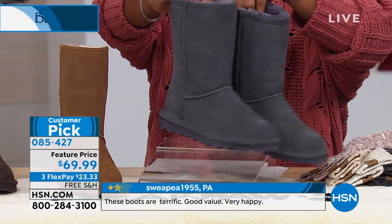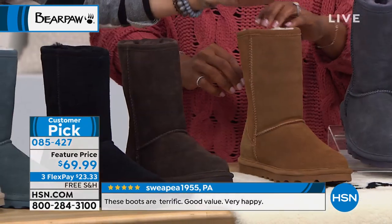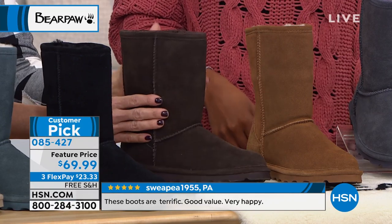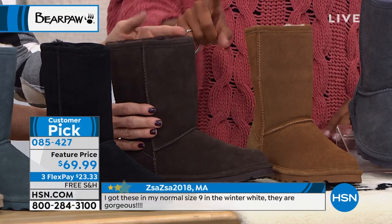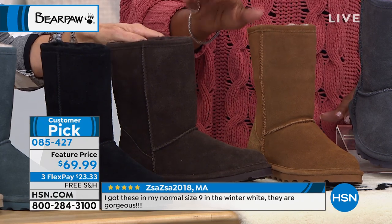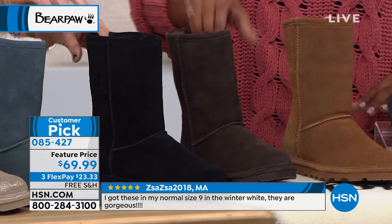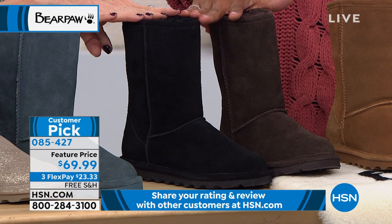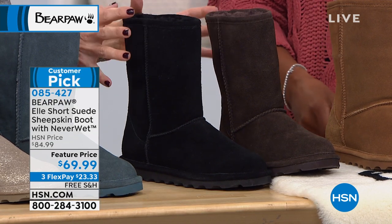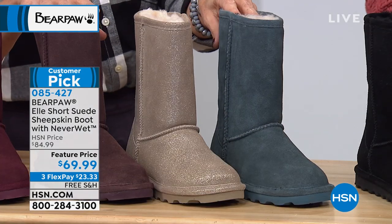So let's start with the four wide options. We have charcoal in regular and wide, hickory in regular and wide, chocolate — this beautiful espresso bean color — and then black in regular and wide. That's it for the wides. We wanted the wide customers to have the classic, classic colors.